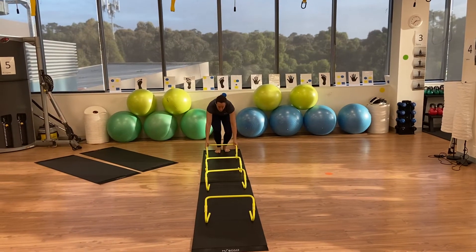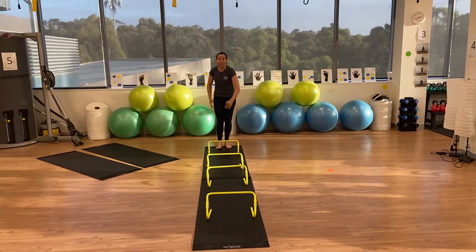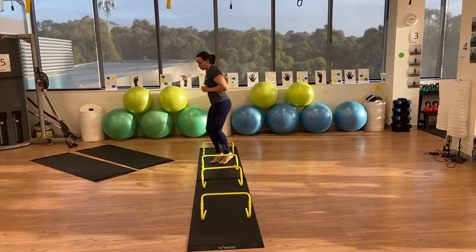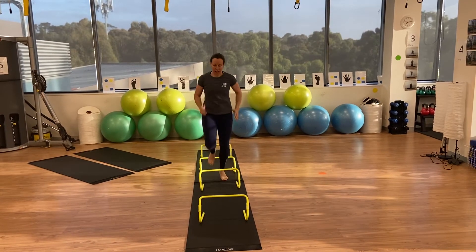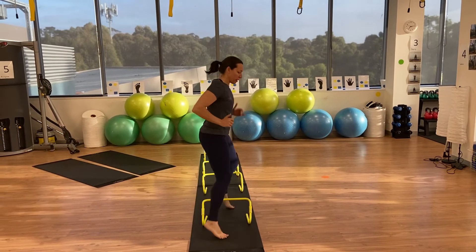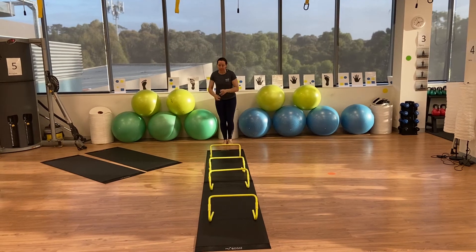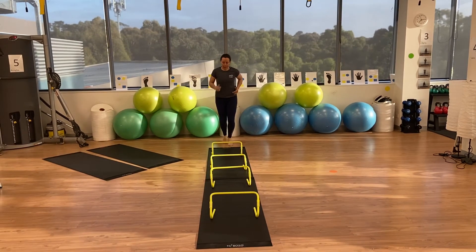Really important with set up: we only need four to set up with, and it is step over, turn, step sideways, step over, turn the other way, and then however you want to run or shuffle back to the other side, back to the start, go again.